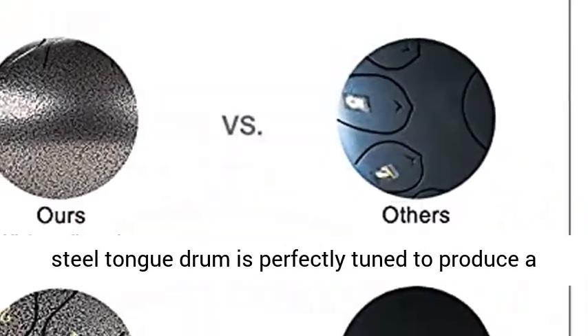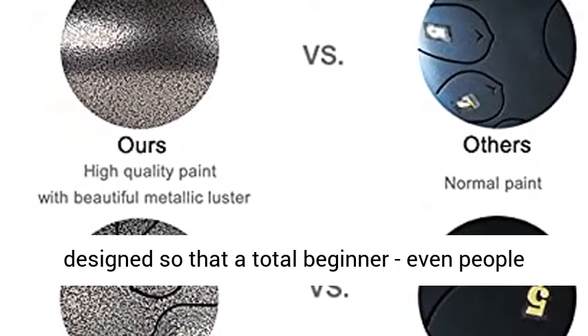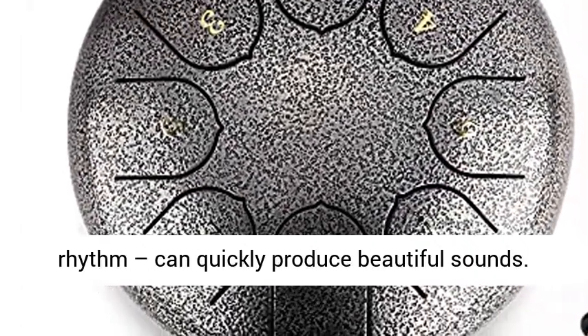Easy to learn. The Popwell Steel Tongue Drum is perfectly tuned to produce a clear and delightful sound experience. They are designed so that a total beginner — even people who don't have any musical ability or sense of rhythm — can quickly produce beautiful sounds.